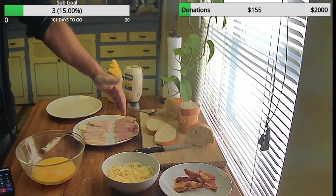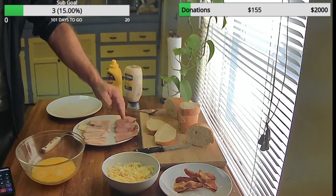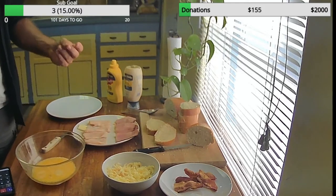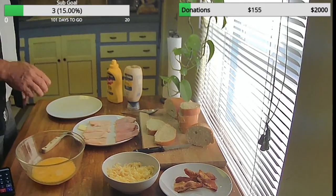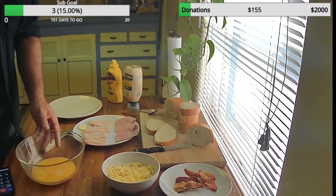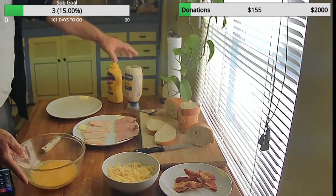So I have two kinds of meats. I have the ham — maple honey ham — and maple honey turkey. I thought that would be a really good idea. And then I got my French bread, I got my bacon, I got my two kinds of cheeses, I got my egg wash, and my mayonnaise and mustard.